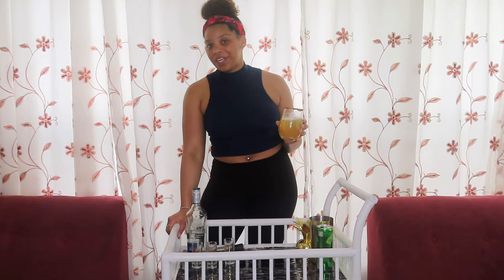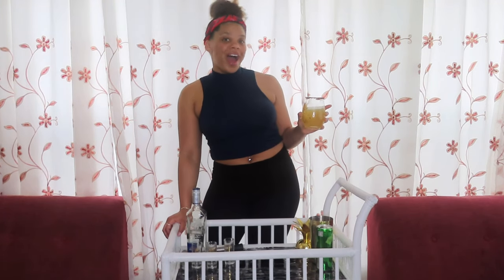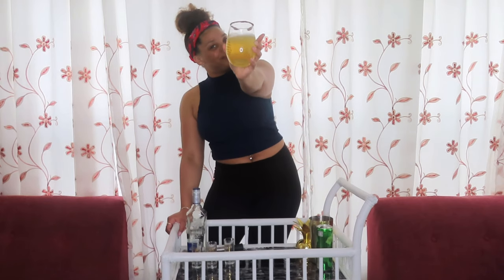Let me know if you try this drink out for Cinco de Mayo. I hope you have a happy, safe, and healthy week. Celebrate something today — celebrate something every day. And as always, thank you for watching and I'll see you guys next Thursday because I post a new video every Thursday. Cheers!